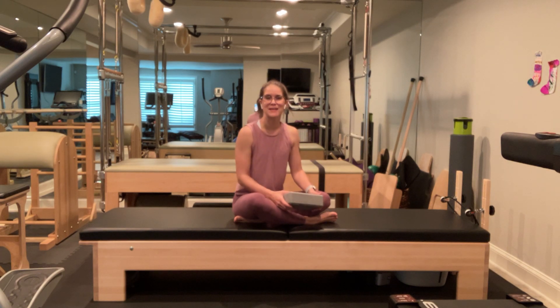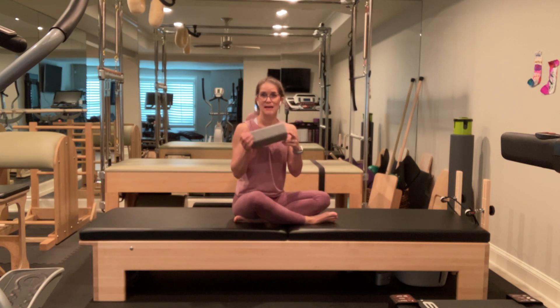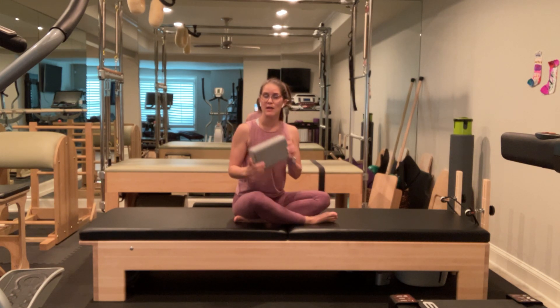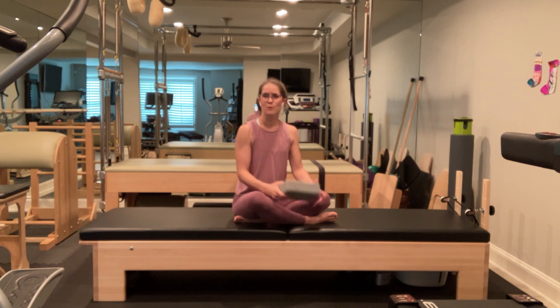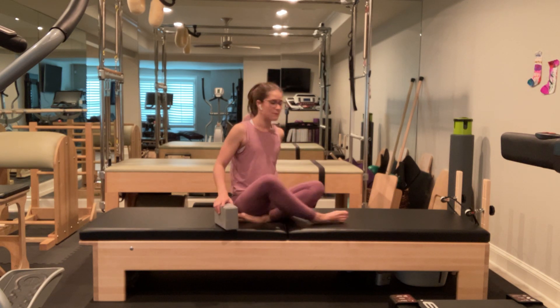Hey guys, thank you for joining me. Today we're going to be doing a Pilates mat routine focusing on mobilizing the spine, moving it without jerking in the spine or other parts of our body which may be harmful. Today my prop is going to be a lightweight foam yoga block. If you have a firmer small pillow you're welcome to use that. I'm looking for something that has significantly less give today. So let's go ahead and begin.